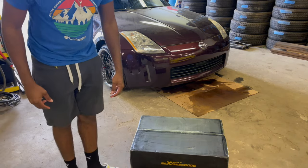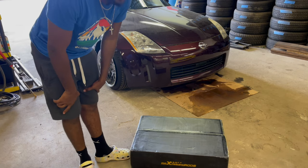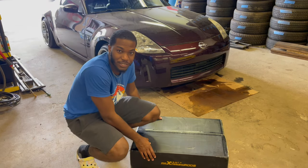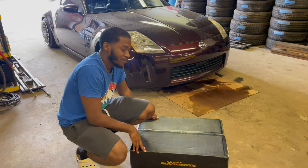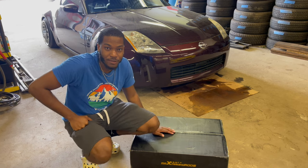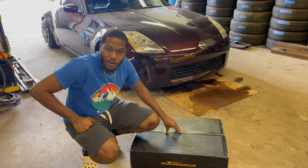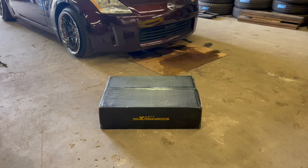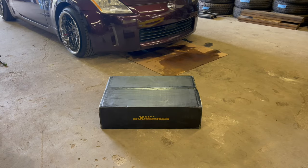Alright guys, so these are the coilovers I'm going to be installing in the Z today. As you can see they're from Max Speed and Runs — shout out to Max Speed and Runs for getting me these coilovers. I got a good deal, hopefully they ride as good as they should. Let's get a quick unboxing done.